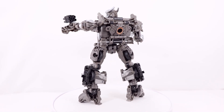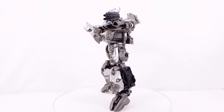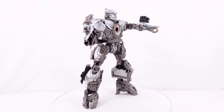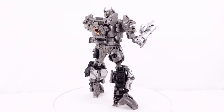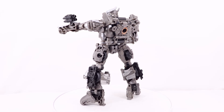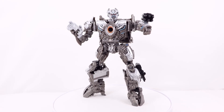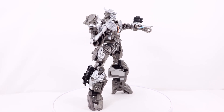Now for the final thoughts of the Transformers Studio Series 9D Voyager Class Galvatron. I think overall this figure is just okay. I do apologize if this review is not as happy and positive as it usually is. I bought this mostly because it was on sale at Target — it was like $15, and an average Voyager price these days is about $35. I had the original Age of Extinction Galvatron, and that one was just okay — I sold it off because it was mostly a shelf warmer. The accessories were better with that figure 100% — the cannon attaching to the forearm was super cool and actually gave you the illusion it formed out of his arm.